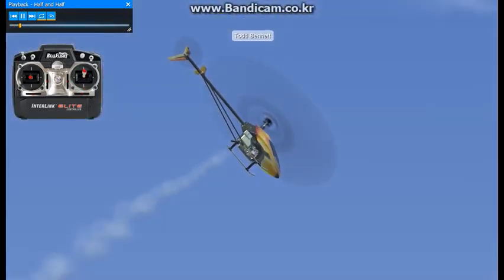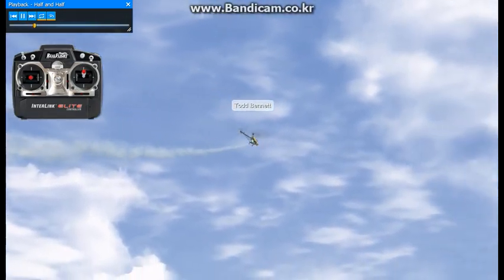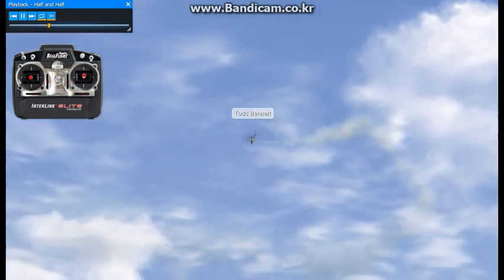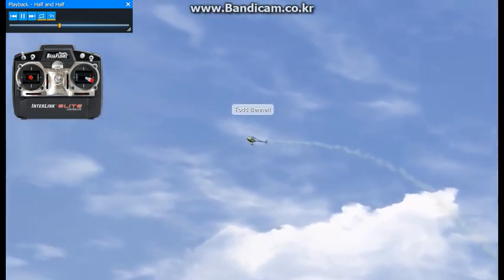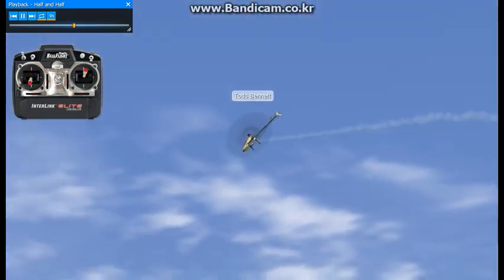Here we're going to do some half and halfs. Notice how I use Collective to make the helicopter travel during the half a roll and half a flip. This is something that both Jason and myself teach all the time at the school. It's a very effective maneuver and really teaches people how to travel with the helicopter using Collective.